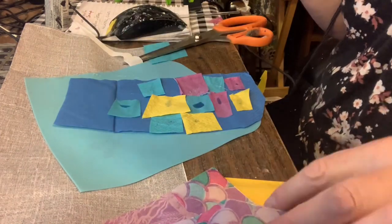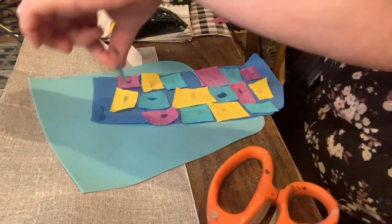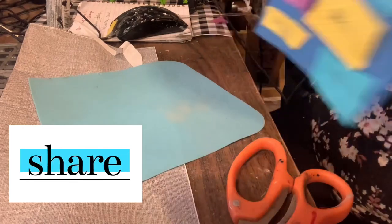At first I was thinking, wow, 30 napkins for a dollar fifty — what a good deal. But really, is it a good deal? What do you think? Let me know in the comment section below.